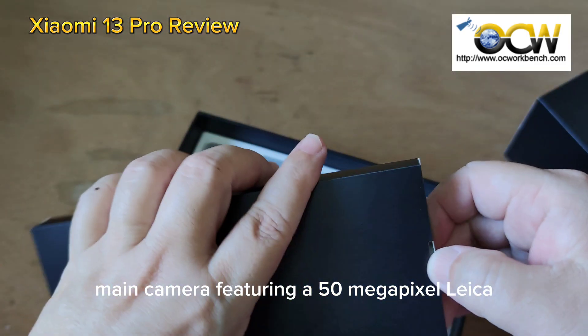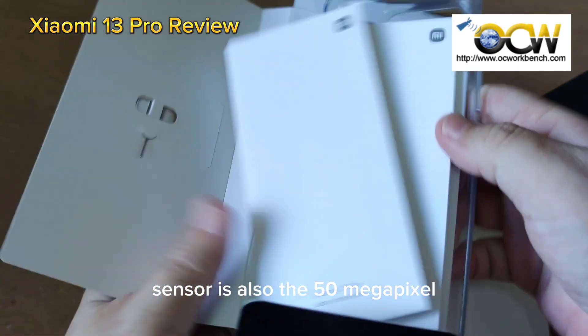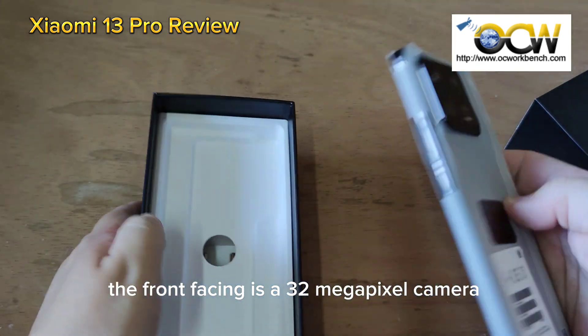The main camera features a 50 megapixel Leica 1-inch sensor size using the Sony IMX989 sensor. There's also a 15 megapixel telephoto and wide angle, and the front-facing camera is 32 megapixels.